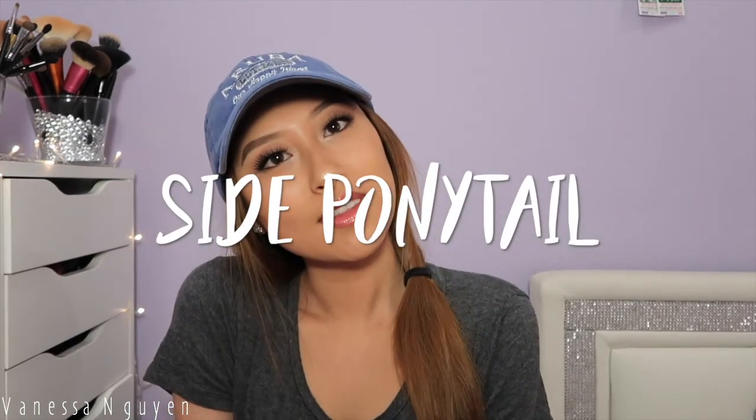Alright, and for the second hairstyle — I lied, this one is probably the easiest one. All I am doing is literally taking my messy bun out. As you can see, I'm jamming out right now, but all I did is do a low pony and that's basically it. Super cute, effortless — the easiest one out of all, for sure.